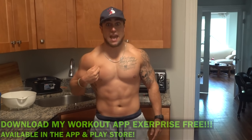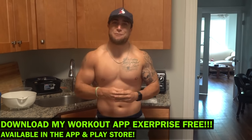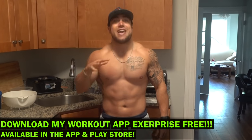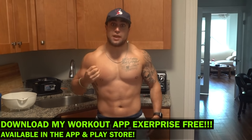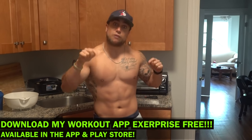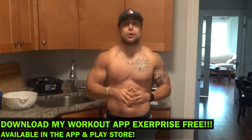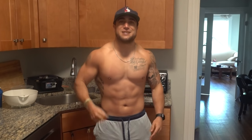Real quick before we get into this routine, if you haven't checked out my app yet, head over to the Apple Play Store and download it for free. We just dropped a meal planner — it will generate you a meal plan in seconds tailored to your calories and macros. It's available right now on Apple and will be released at the end of this week for Android. Now let's get into these five exercises and get them quad gains out of this world.